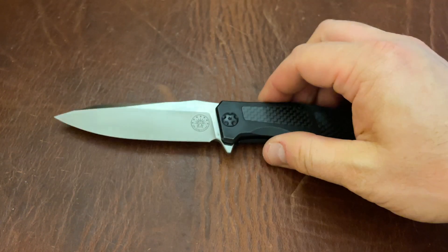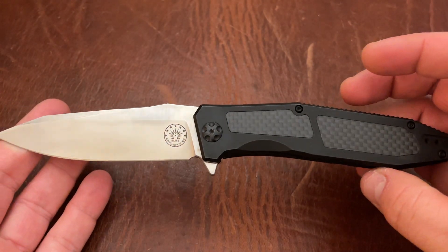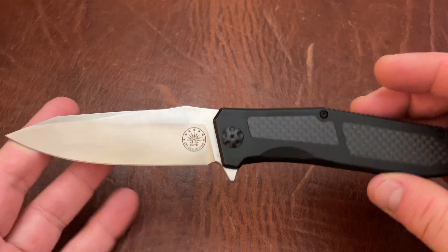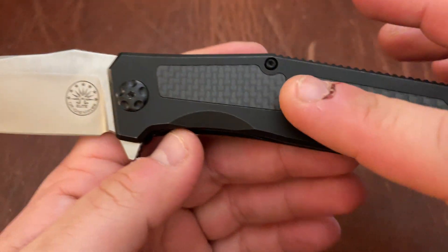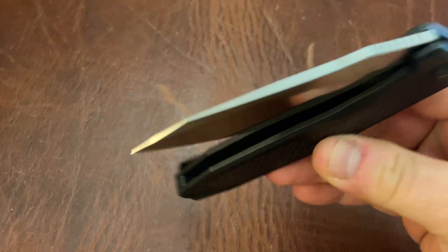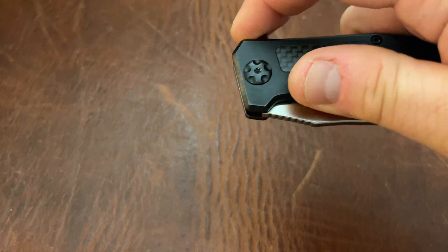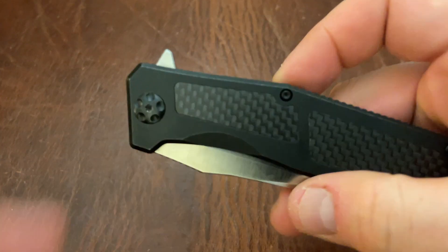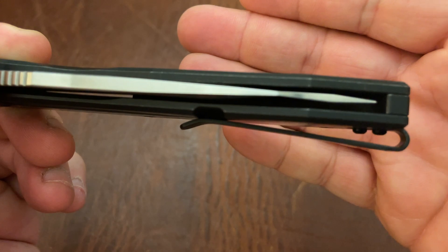This is the Off Grid Knives Scorpion. This is an excellent knife — sort of like a Socom Elite light, if you will. It's CPM S35VN steel, titanium and carbon fiber. This is made by We Knives for Off Grid, so you're going to get that great We Knives fit and finish. You have nice carbon fiber, nice titanium, really nice ceramic bearings by We Knives, and a nice dialed-in detent.